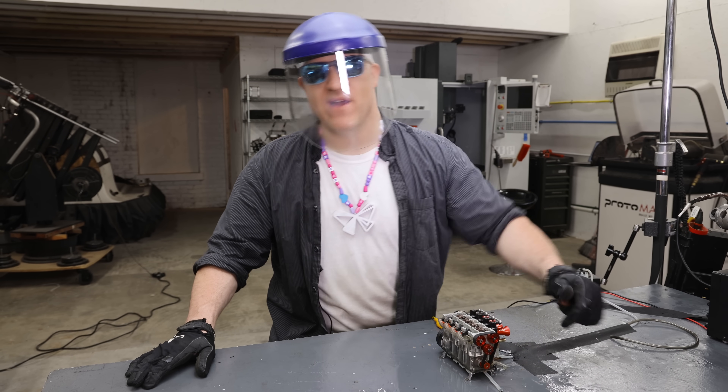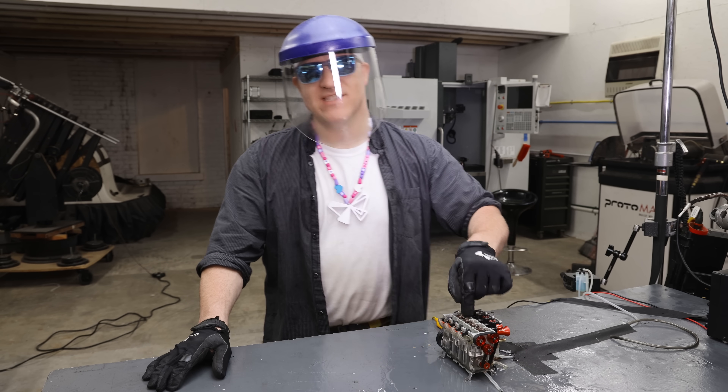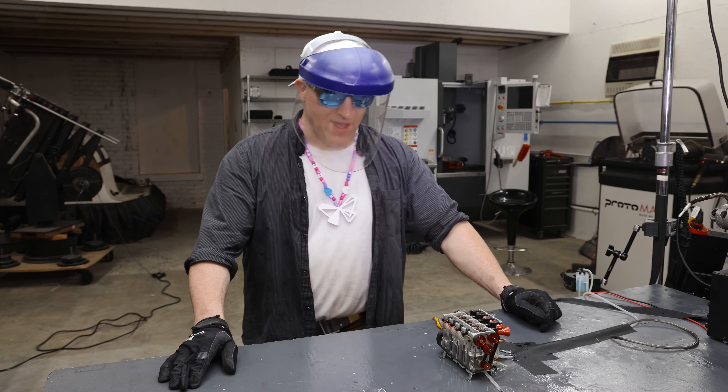As soon as she heard the engine rev up she hit it, even before I said anything, which was perfect — I wanted to inject the acetylene before the engine had a chance to lock up, and this was a success.